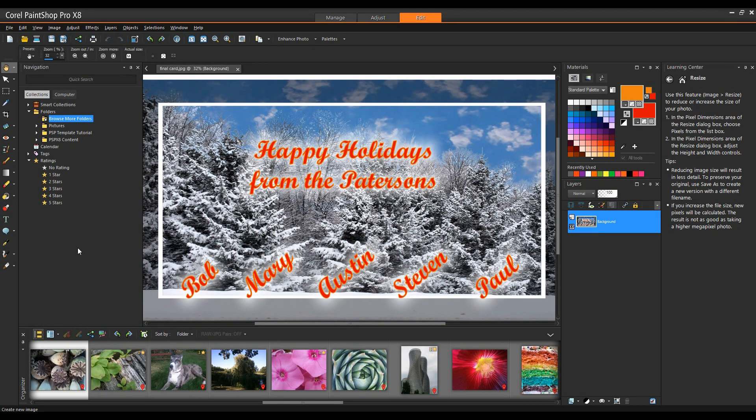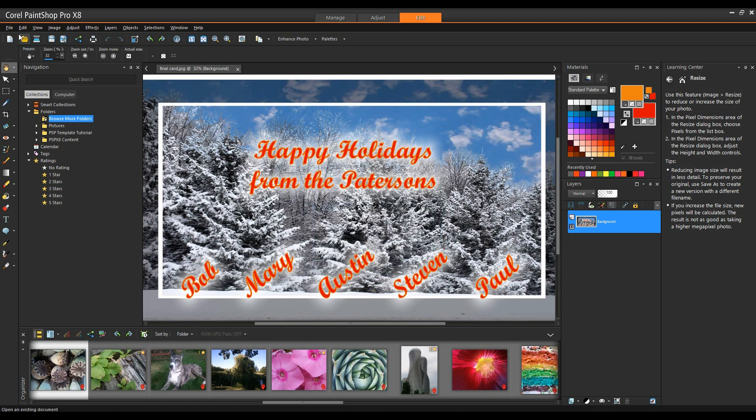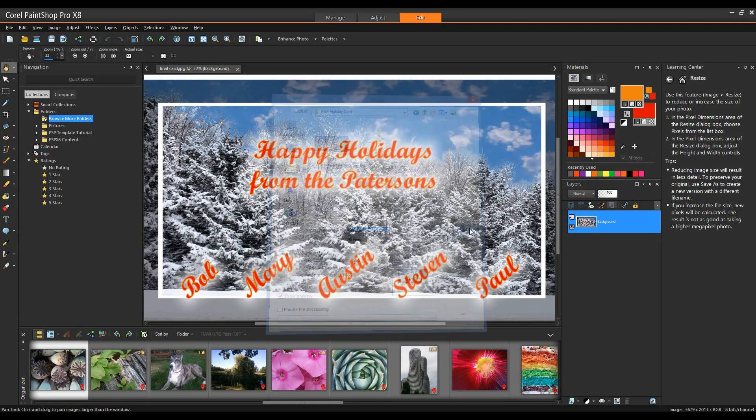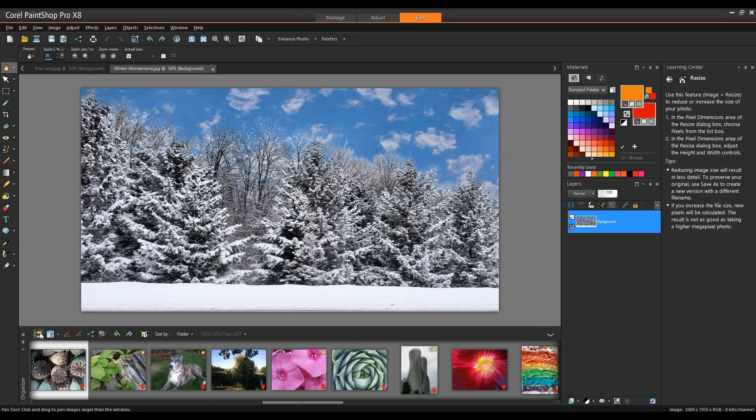In the Navigator, you'll notice the Browse More Folders icon. Clicking on this will allow you to browse the hard drive and any external drives you have hooked up to locate your content. I'm going to click Cancel, then go to the File menu and select Open to open up the image I want to use for this card.